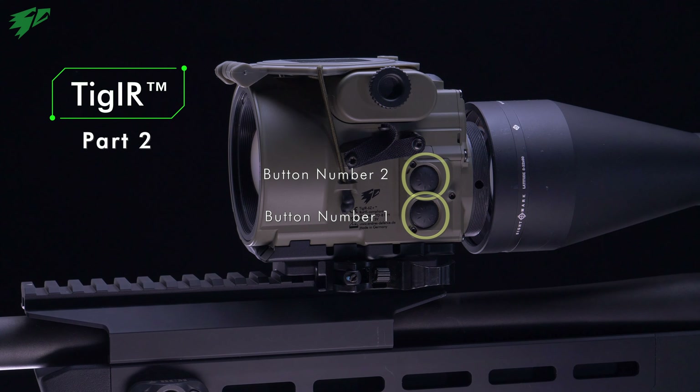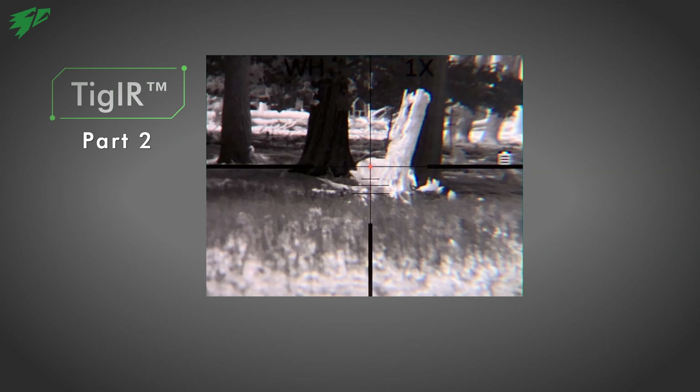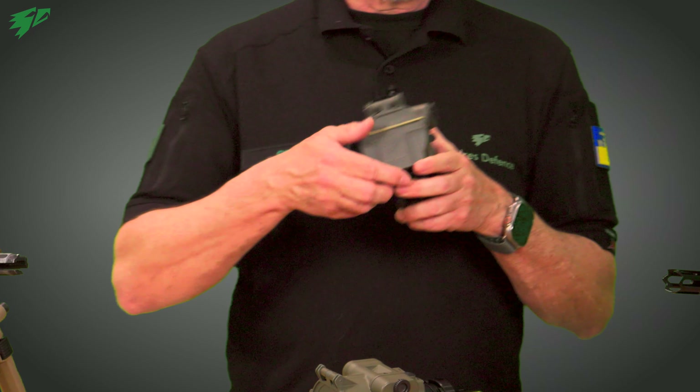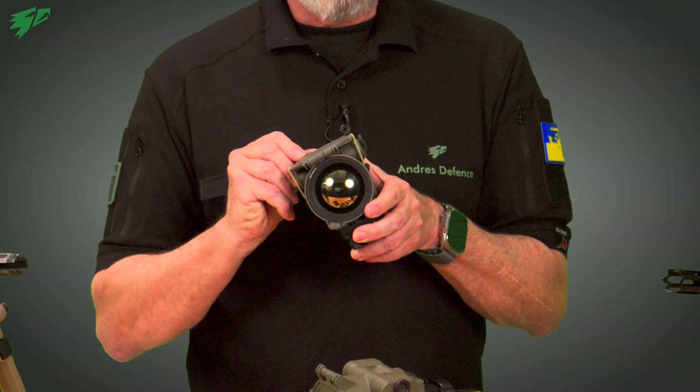In part 2 of the Tiger series, we show the button assignments, how to adjust the display brightness and digital zoom, and how easy it is to turn the device on and off. At the same time, the Tiger will be calibrated. We show the difference between the civil and the law enforcement versions of the Tiger.